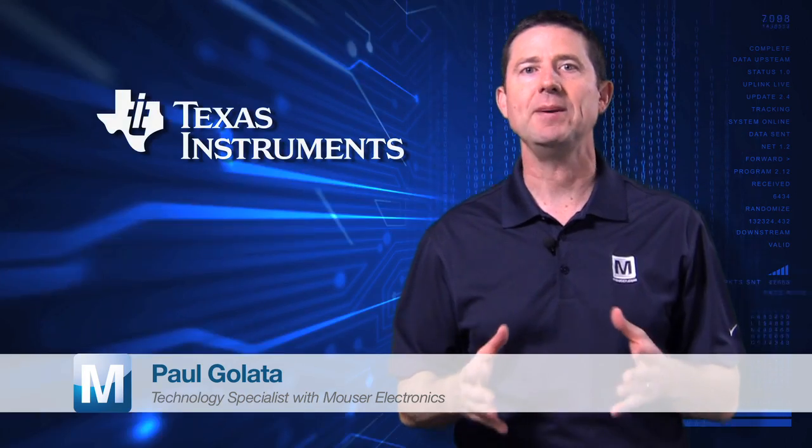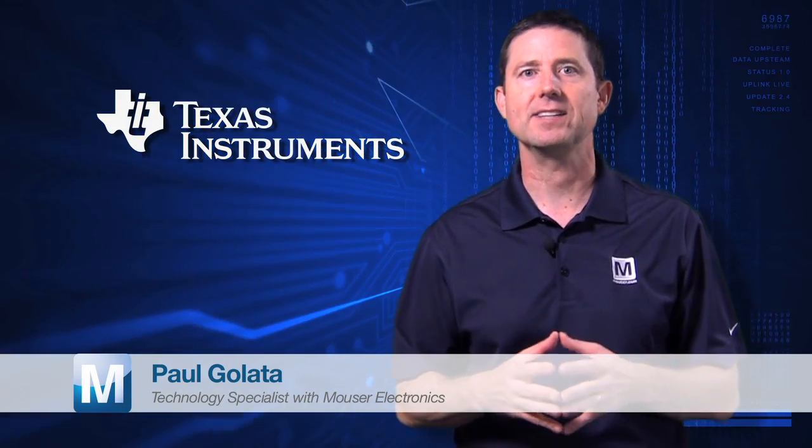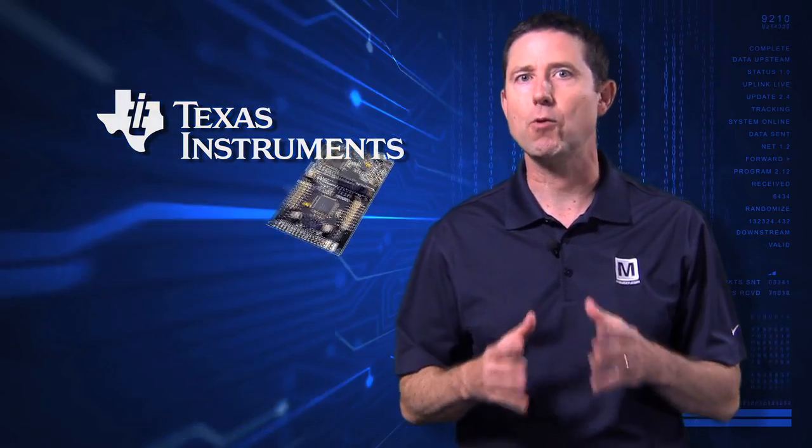My name is Paul Gulotta. I'm a technology specialist here at Mouser Electronics. I'm here today to talk to you about the Texas Instruments MSP432 Launchpad. It's low power at its best, performance at its core.